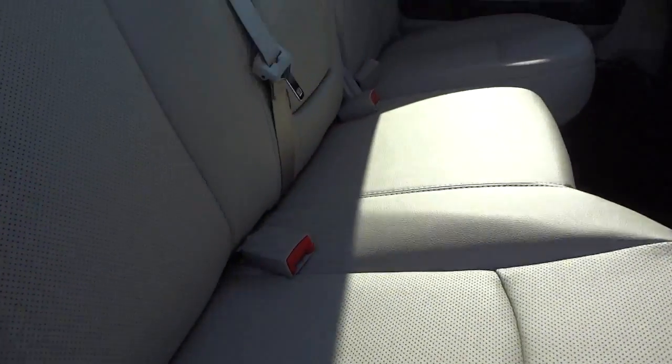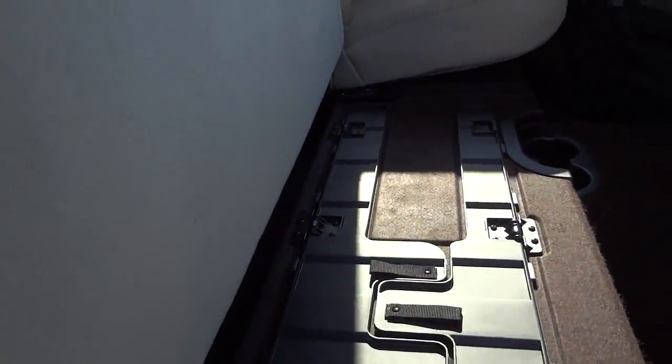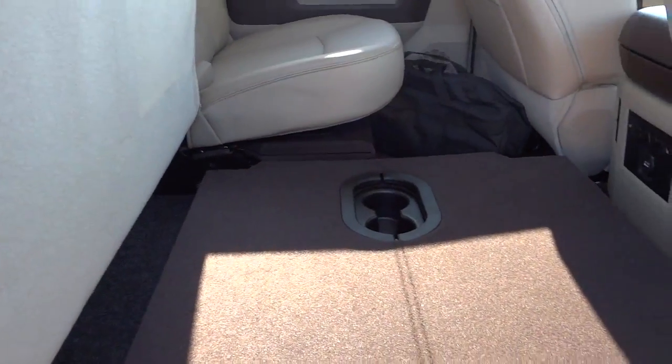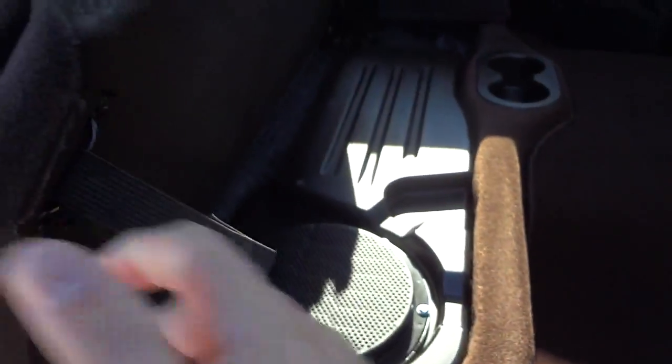There's a pocket in the back of the front seat. The seat has an armrest with cup holders and a latch system for child seats. When you lift the seat up, you have a fold-flat feature so it can fold out flat, giving you extra cargo space. I wonder if they make a cargo mat for that.